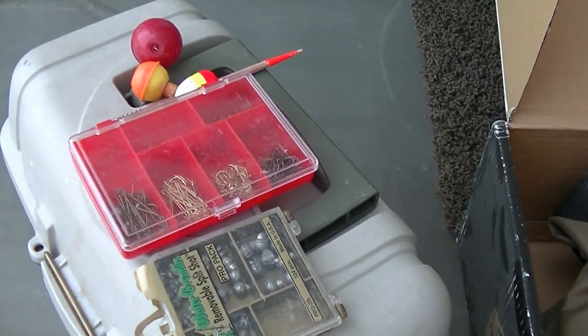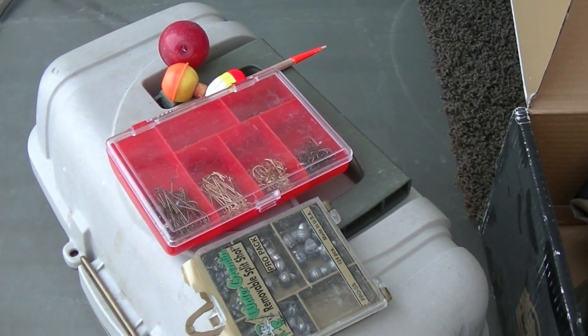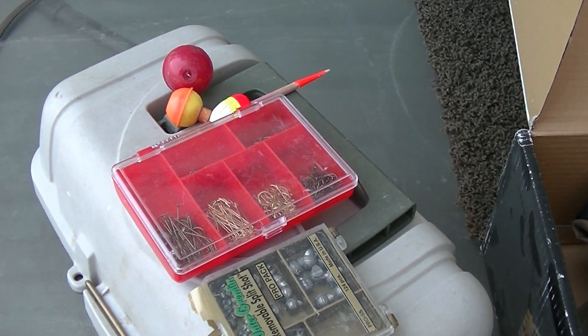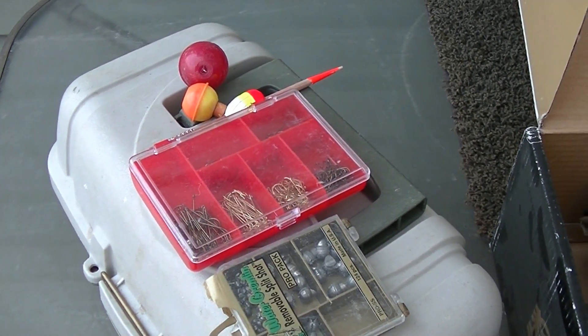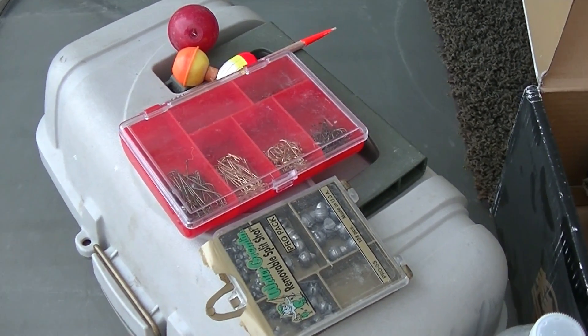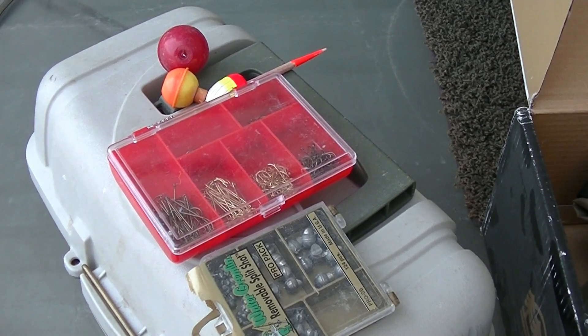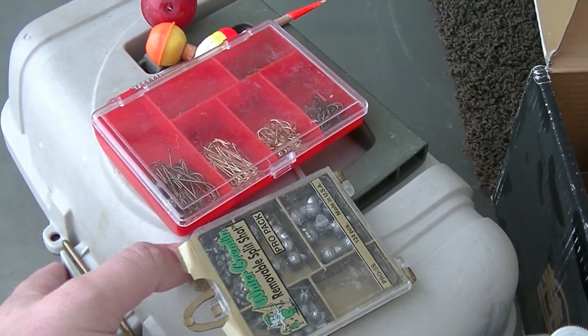With that setup, you're going to need some live bait — something to put on your hook to catch those fish. I recommend either some worms, some wax worms, or some fathead minnows you can buy at your local bait shop. Those three things will catch you just about anything you'd want to put in your fish tank.